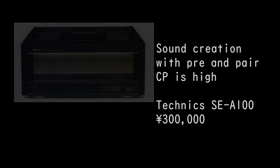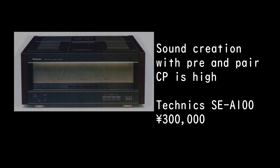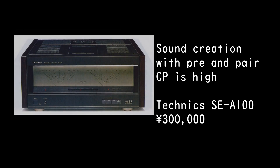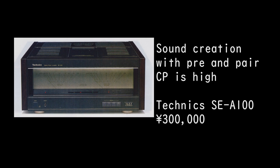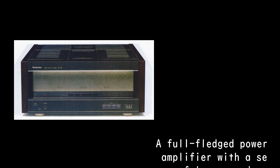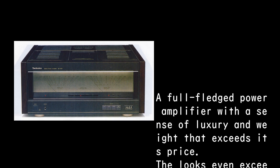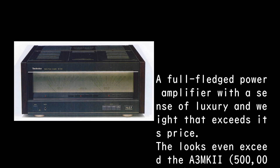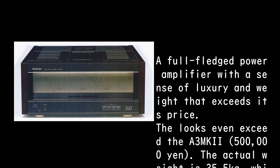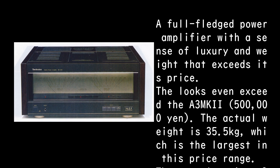Moving to the Technics SE-A100, priced at 300,000 yen — this is a full-fledged power amplifier with a sense of luxury and weight that exceeds its price. Its looks even surpass the A3 Mk II at 500,000 yen. The actual weight is 35.5 kilograms, the largest in this price range.